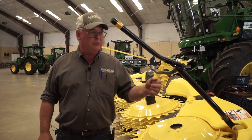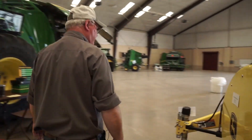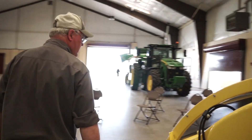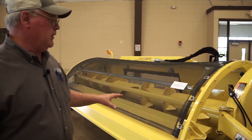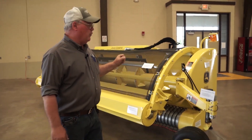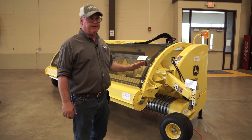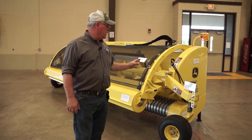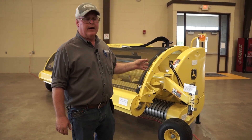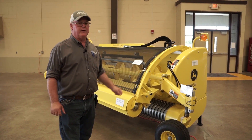Let's move over to our windrow pickup. This is our 649 windrow pickup. We do offer two other sizes, the 639 and the 659. The 659 windrow pickup at 14.8 feet is the largest pickup in the industry — nobody else has one that big.